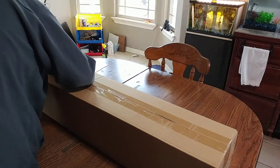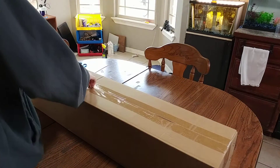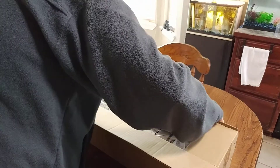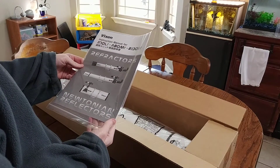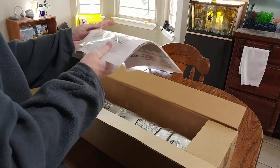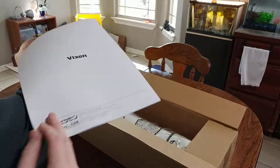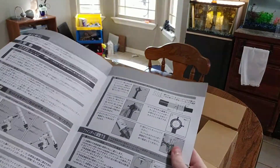I actually found both the Japanese site for Vicken and the American one. The Japanese site had a lot more when it comes to what they offer for telescopes. They do binoculars and they actually do microscopes too, which is pretty nice. Here are the instruction manuals — both appear to be in English and Japanese. This is something I'm going to read because this is my first telescope, and I want to operate this thing properly.